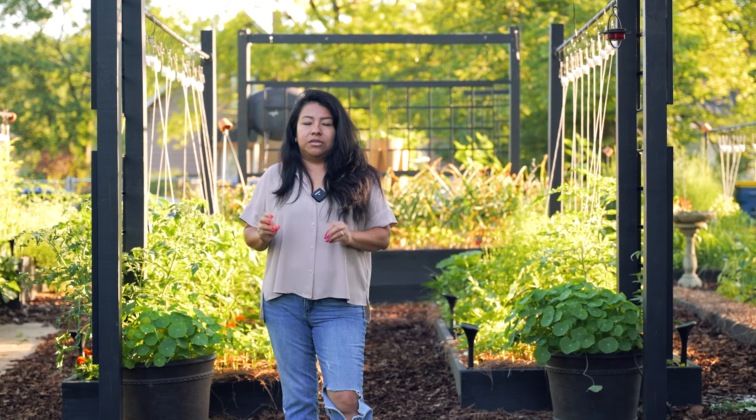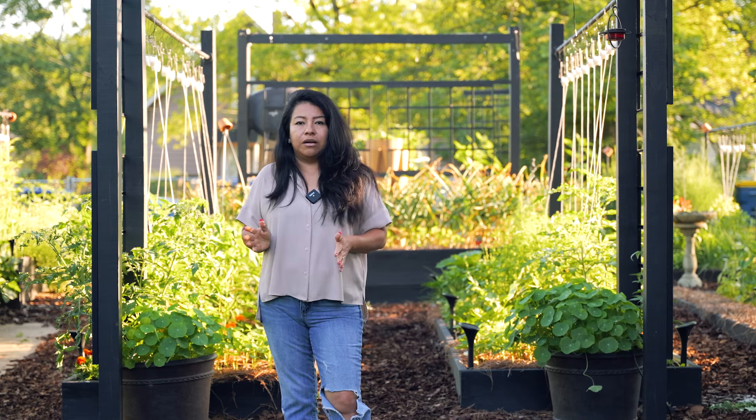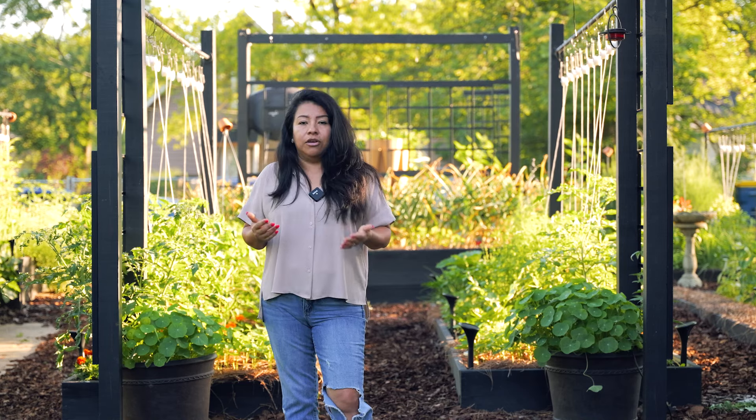Hey, welcome to my central Indiana small backyard garden. I garden in zone 6 and I grow vegetables, flowers, all of the things. This is actually my fifth year growing vegetables. I have a whole kitchen garden area back there with raised beds, containers, and green stacks where I grow lots of veggies and lots of flowers as well.